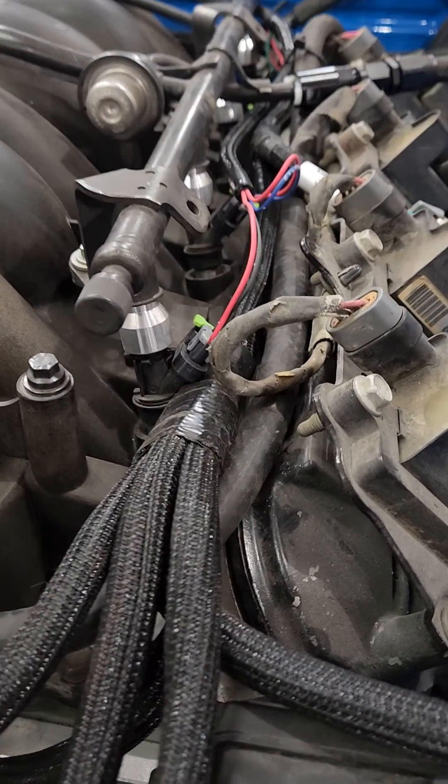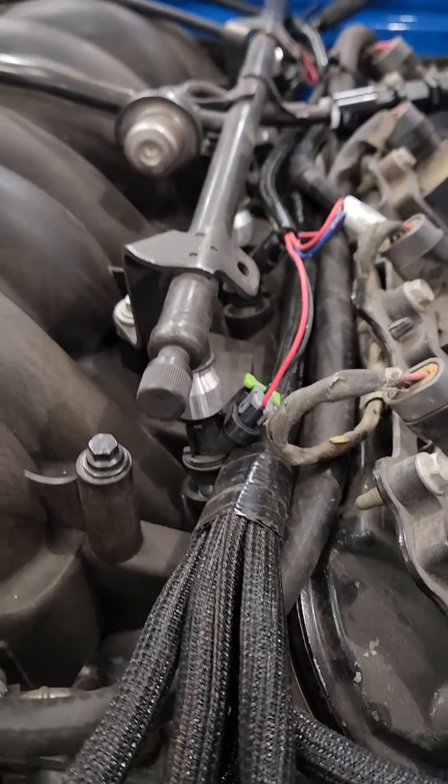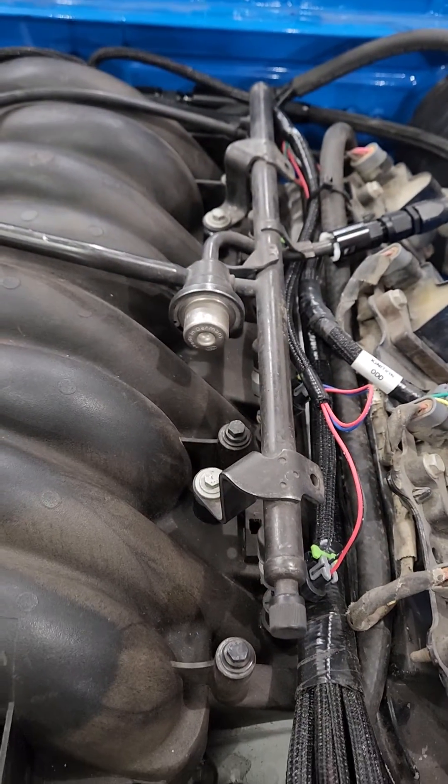So that's the fuel system. If anyone has any questions or comments, let me know.